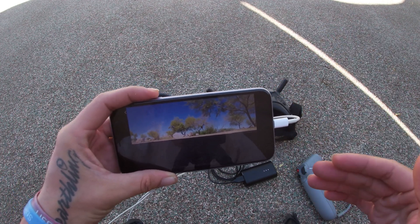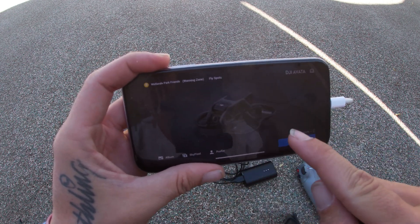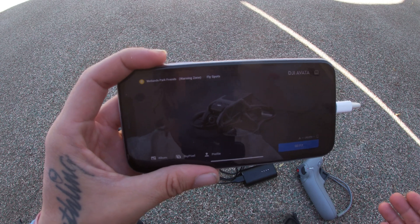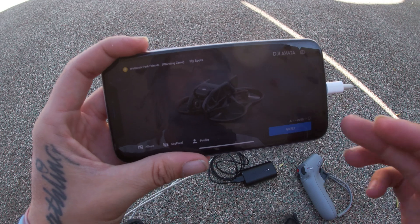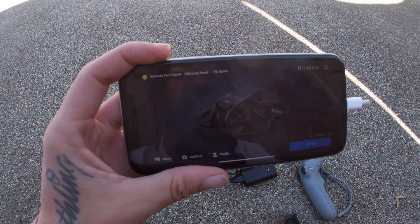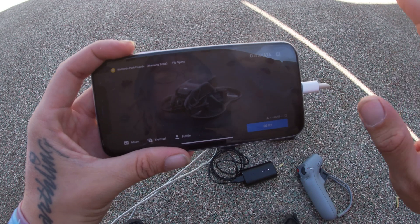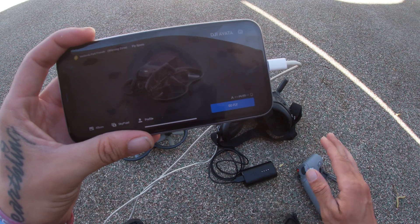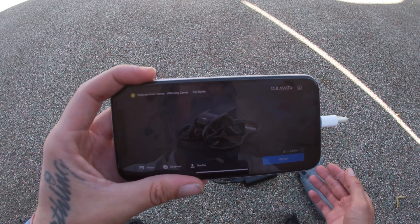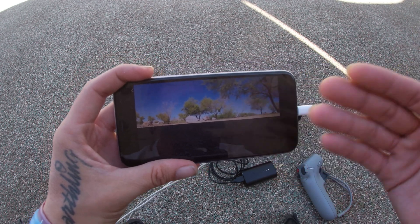When you first start it up, it may ask you to update more firmware on the home screen. On the top left corner you might just get a loading screen without a "Go Fly" button — that means you're waiting for an update. Go ahead and click that update; it might take a while, which is why you want your batteries fully charged. Walk through the steps I just showed you, and if there's a bar that says "update," click it and wait. When the update finishes, restart everything. It'll restart itself three, four, or five times. Keep updating until it's all done, and then you should be able to hit "Go Fly" and see right into your goggles.